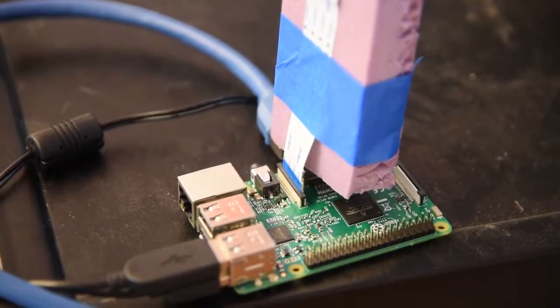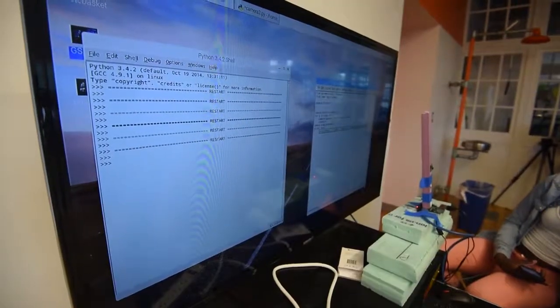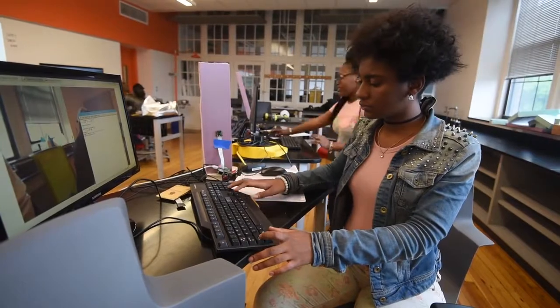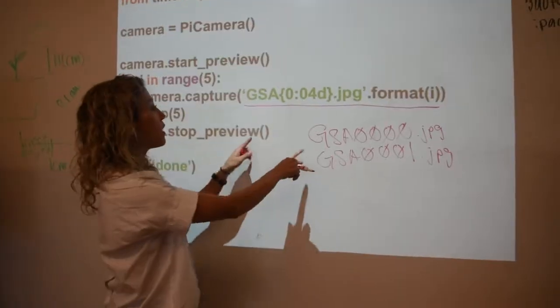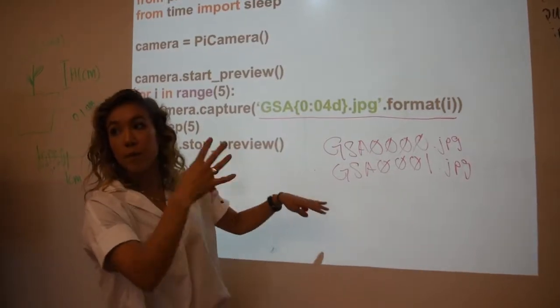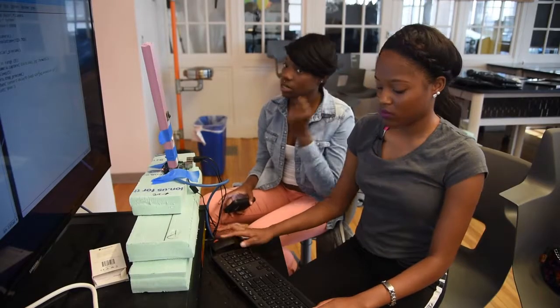In the class, the students are building the food computers from the ground up. They're learning the computer coding of how to control the light system, how to control the temperature, how to control the nutrients added into our plants. And they're learning how to physically build the food computer — learning things in mechanical engineering, electrical engineering, computer science, as well as urban agriculture and plant sciences.